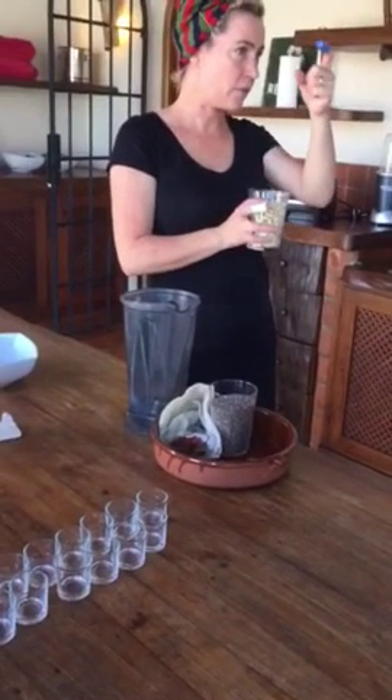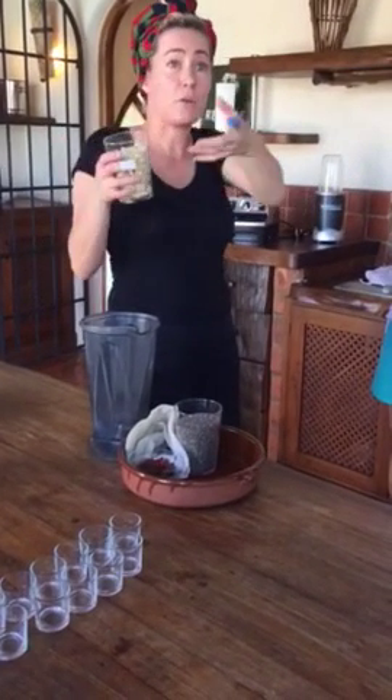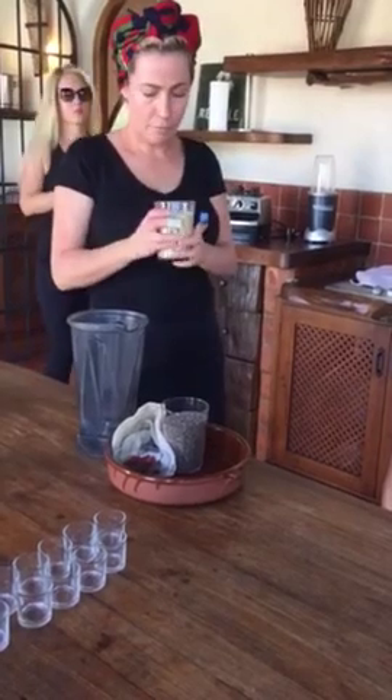So any seeds or nuts, when they're dry, they're going to hibernation, so they hold all their goodness in. But if you soak them in water — most seeds, you plant them and water them, they grow, right? So it's the same kind of theory. Soak them in water, it will activate the goodness, rinse out all the bad stuff.